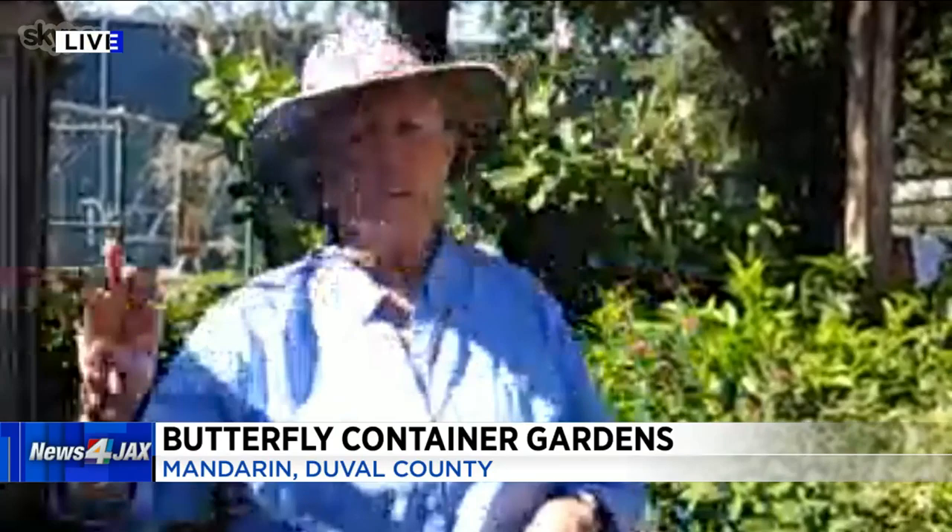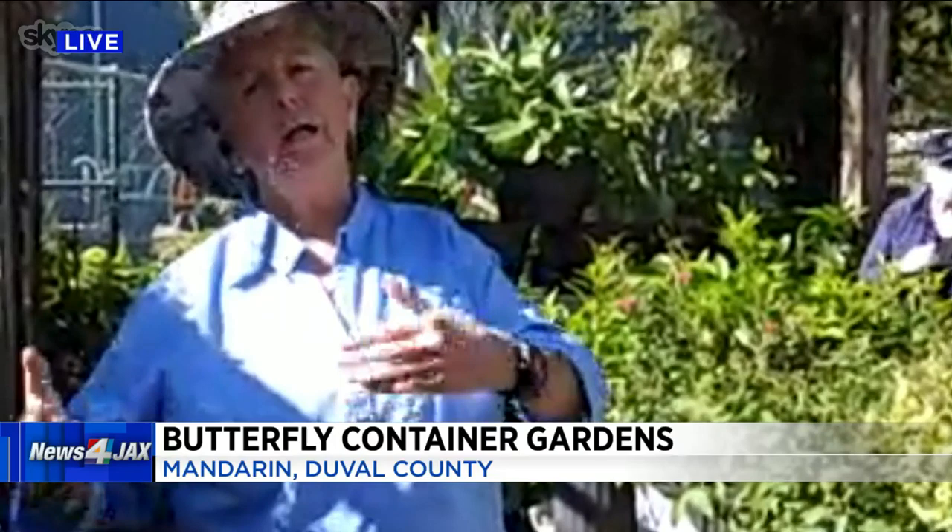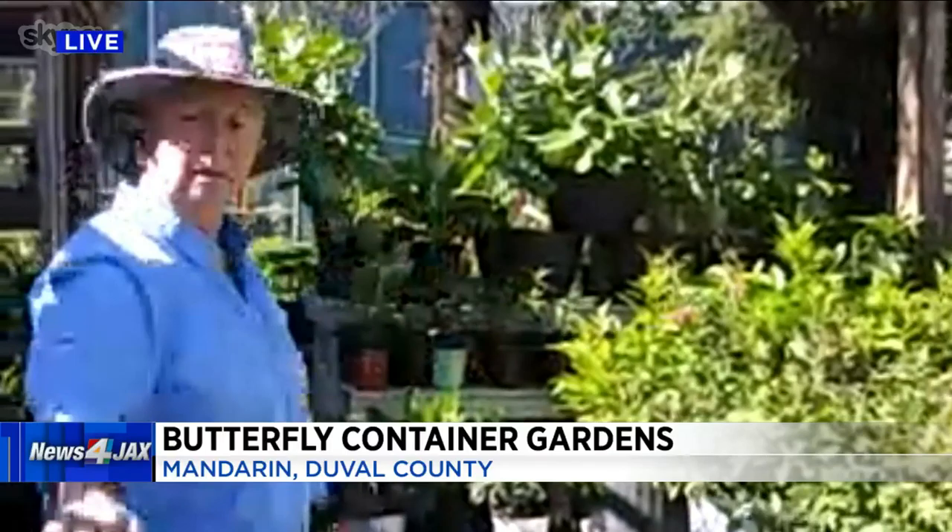We have done a couple of container gardens here. There are three key words that you use when you're building a container garden: filler, thriller, and spiller. All of these words do exactly what they say. The thriller is basically your centerpiece — it thrills everybody and draws them right to the container. The filler fills in the gaps around the outer side so you cannot see the dirt in the container. And the spiller does exactly that — it spills over the side like a waterfall effect. Once this all grows in, you get something like the container garden that's right here, that's been put together already for you.